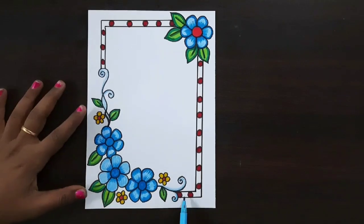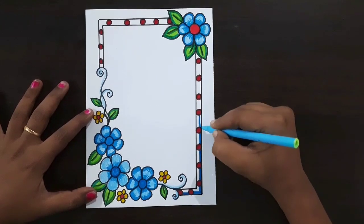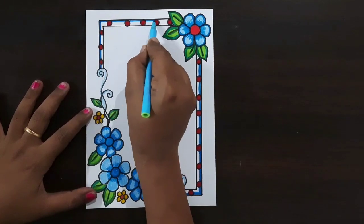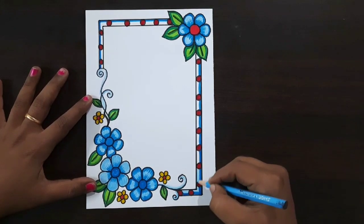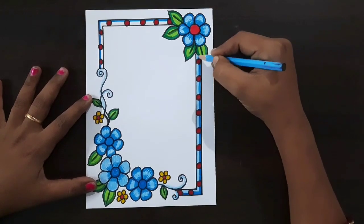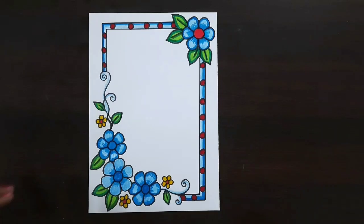Here I'm drawing the final details. Now I am using a light blue color sketch pen to draw the outline — draw like this, same color repeat here. Now I am using a light blue colored pencil to fill this space with light blue color. Thank you so much for watching — support and like. This was completed.